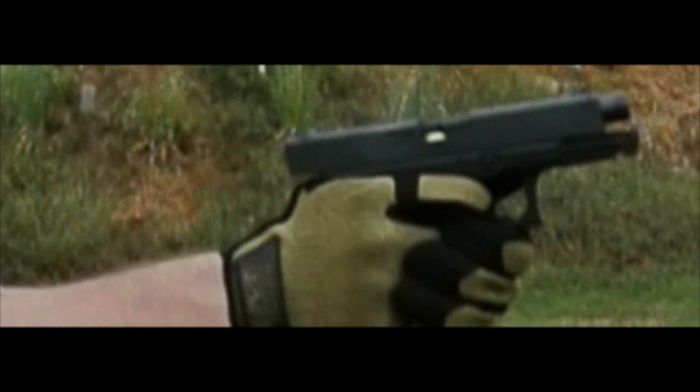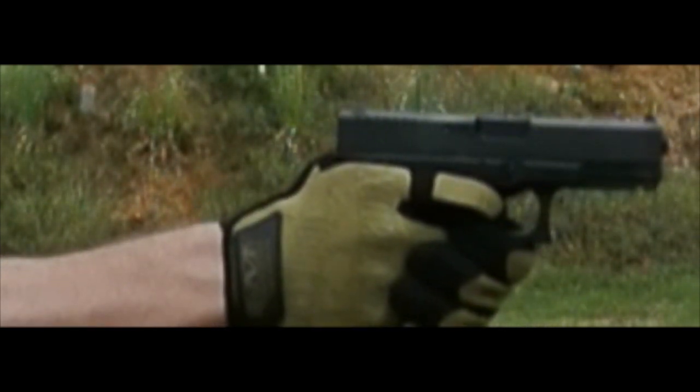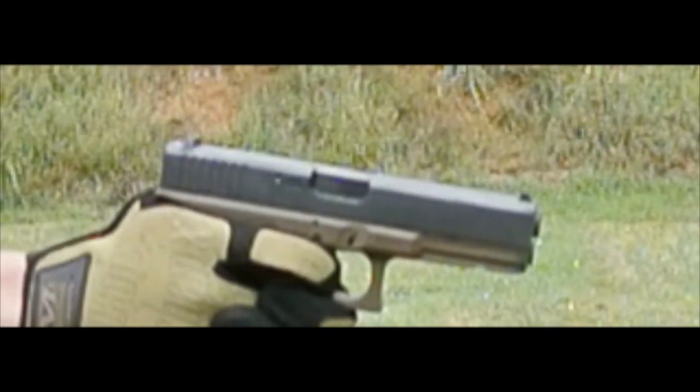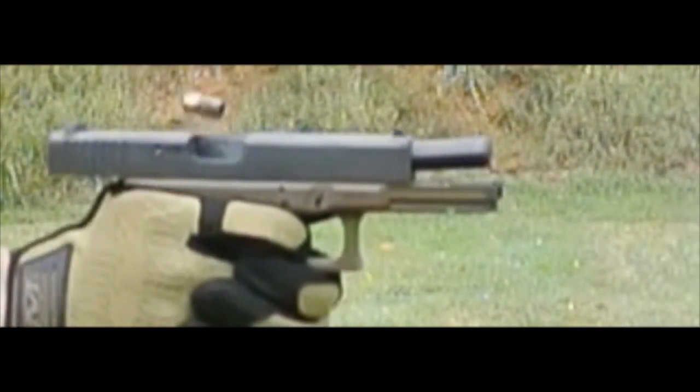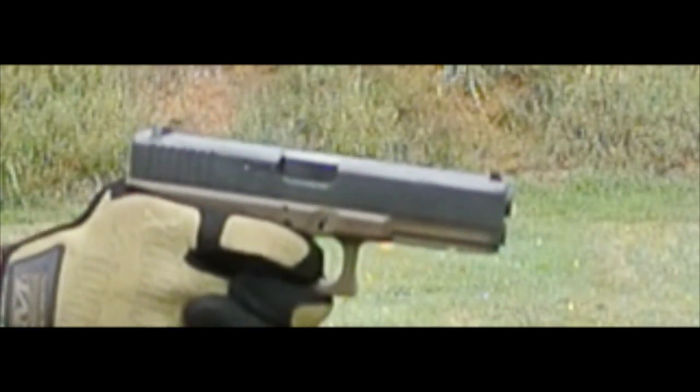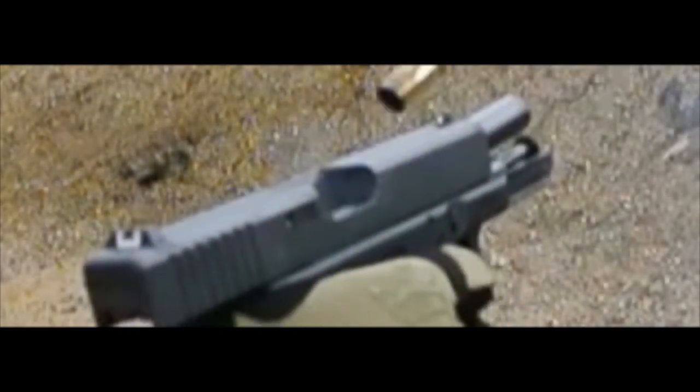This is just a short slow motion video comparing the cycling of my G23 and my G17. You need to take a very close look at the spin that's been put on the case as it comes out of the action.